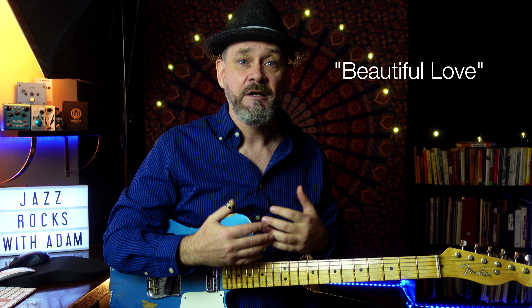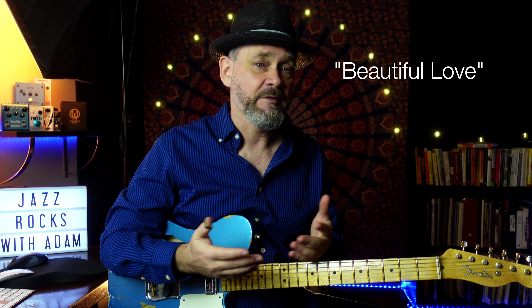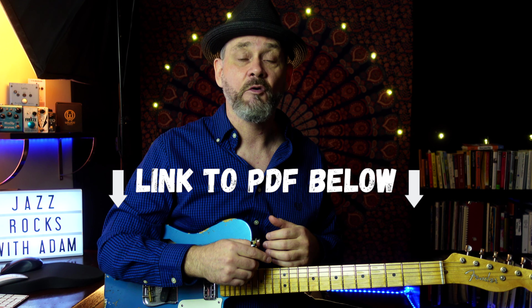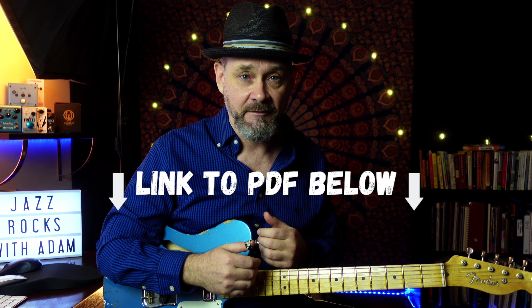Sometimes working on something like these new chord shapes can be challenging on your own. So I came up with a great downloadable lesson for you that gives you all of the available chord voicing options on every chord for Beautiful Love. That way, you can work out your own unique ways to play through the song while adapting these new chord shapes into your chord vocabulary. I'll also include the full transcription of the chords that I played at the beginning of the video. The link is below — I'll see you there.